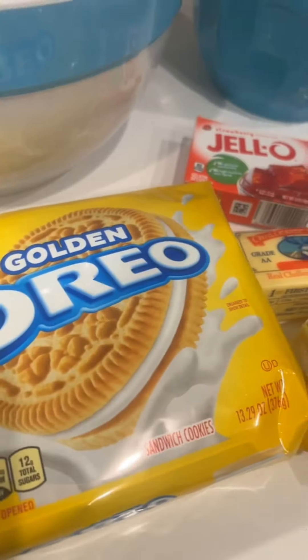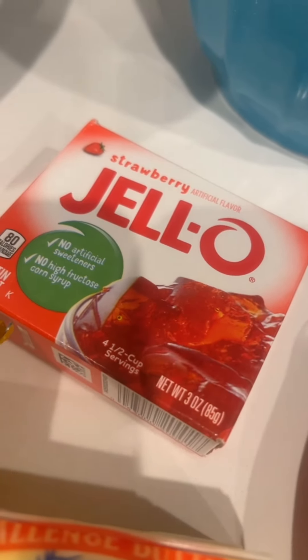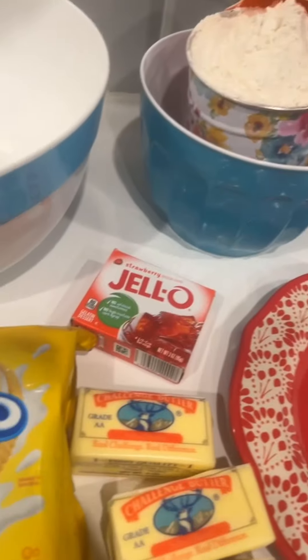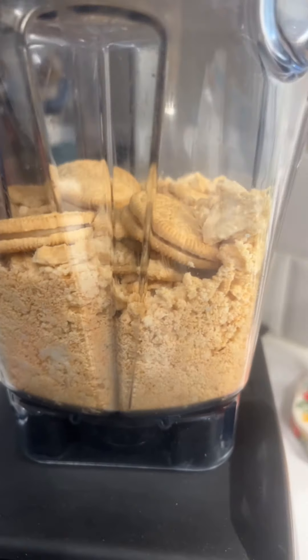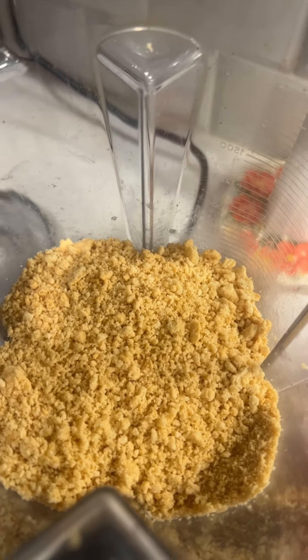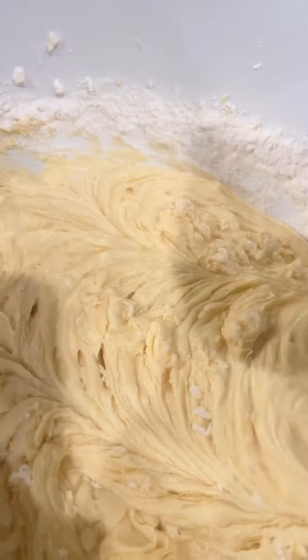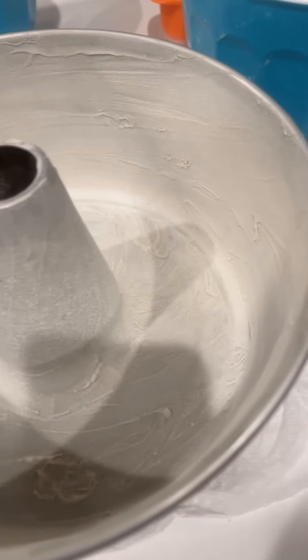The only box ingredients I'm using are this Jello and these Oreo cookies. My cake is from scratch — no box cake here. I'm going to crunch up these cookies. My cookies are crunched up; you can also use a food processor but I used my Vitamix.